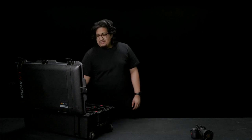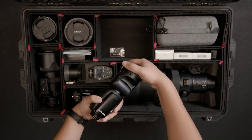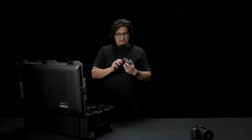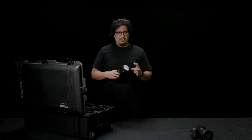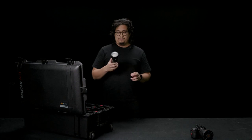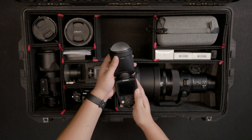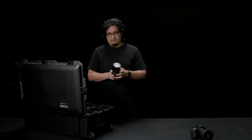Up next, something else that I snuck in there was Profoto. If you guys aren't using Profoto, I definitely suggest it. Another good brand, just if you're getting started, is Yongnuo or Neewer — they're really good. But if you're a professional and you're looking for quality, consistent, and reliable lights, I definitely recommend Profoto.